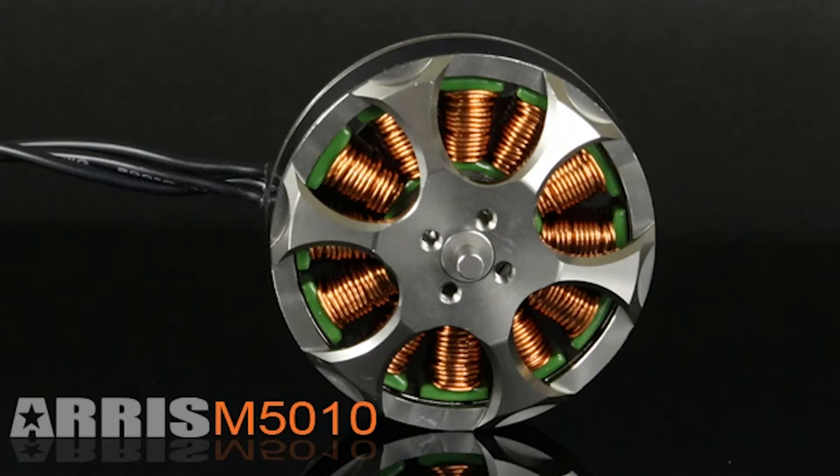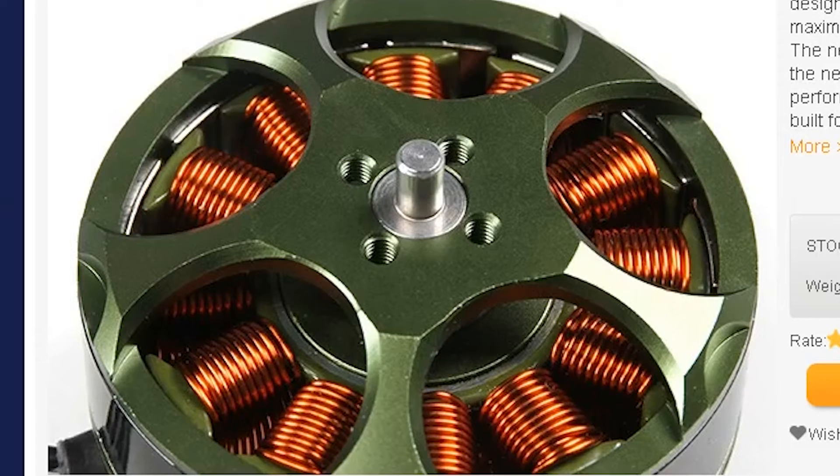On the HobbyKing website under the motor reviews, there's been some talk about these motors being rebranded Ares motors. If you look at the Ares motor bell, there are six cutouts on top, while the elite motor has five cutouts. The windings also look much nicer on the elite motor. If HobbyKing did rebrand or copy these motors — and I'm not saying they did — they built them to the specs they were going for, which is 8 cell.